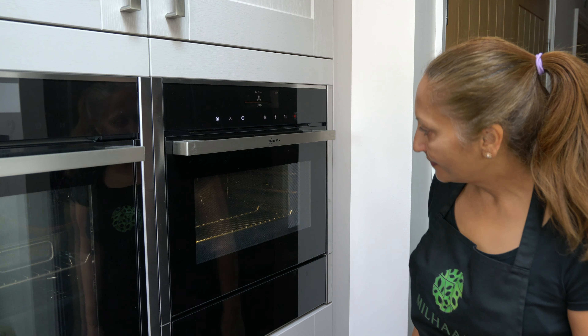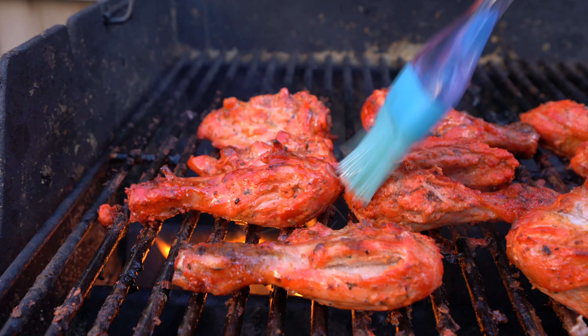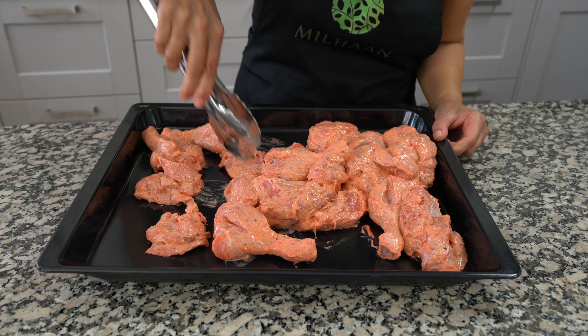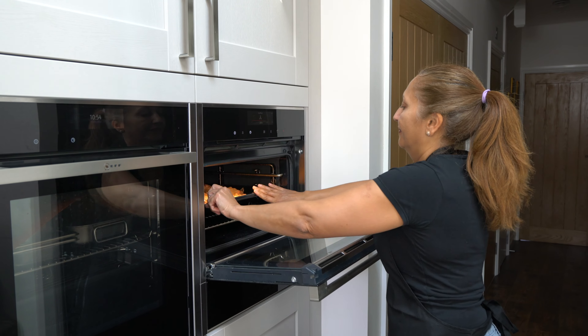Preheat your oven to 200 degrees Celsius. I'm going to roast my chicken in the oven for 30 to 40 minutes at 200 degrees Celsius. If you can barbecue the chicken, then go ahead and do so. Go ahead and lay the chicken out on the tray and put it in the oven.